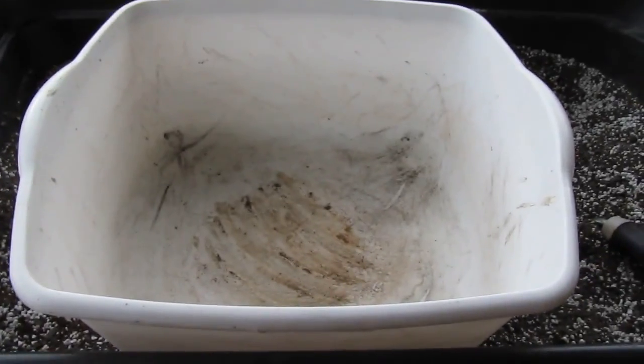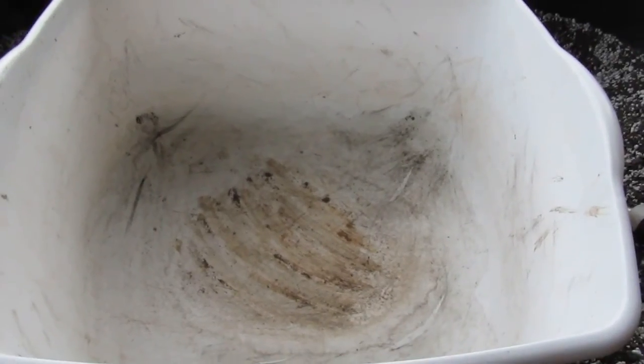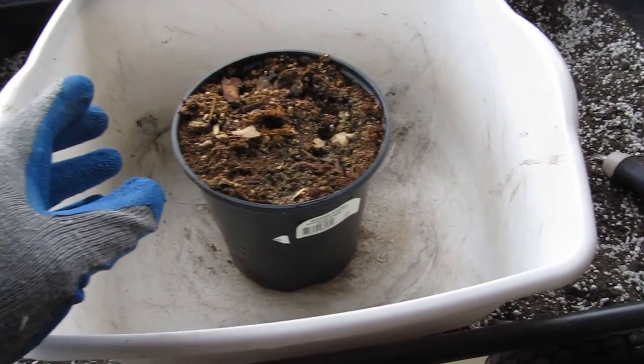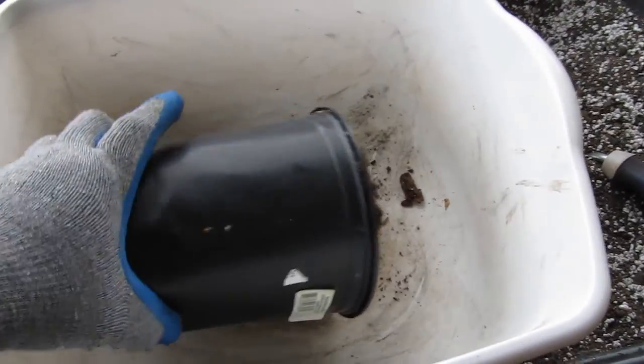This is the final look at my clivia plants that I left out and froze. None of them seemed to have made it, so before I toss them I wanted to get a look at the roots. This is one of them.